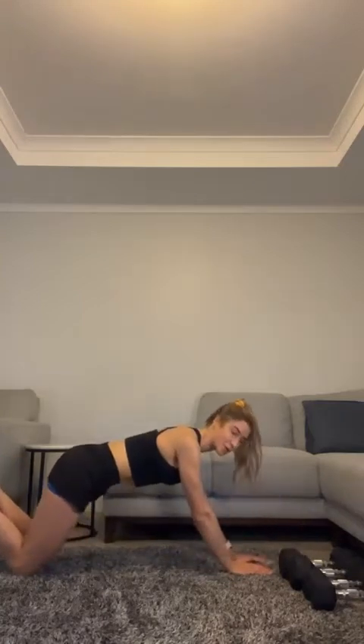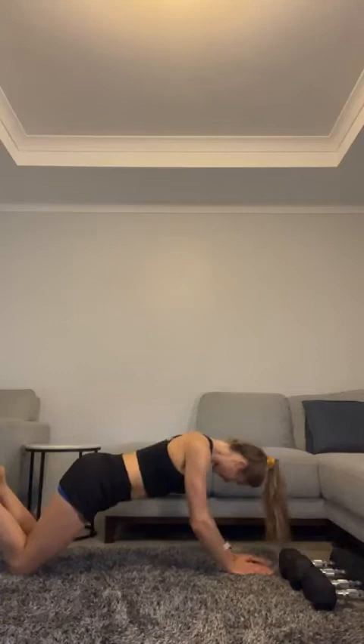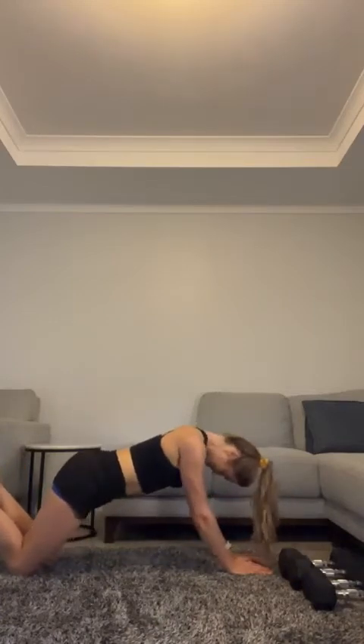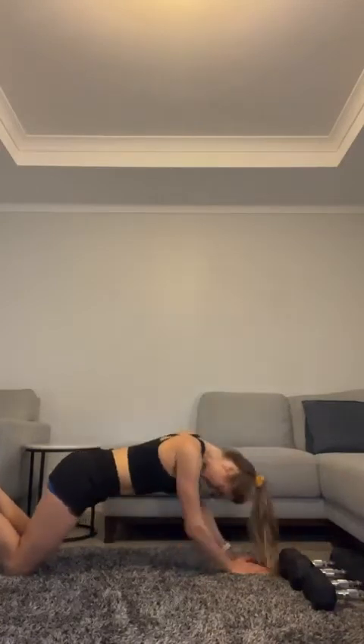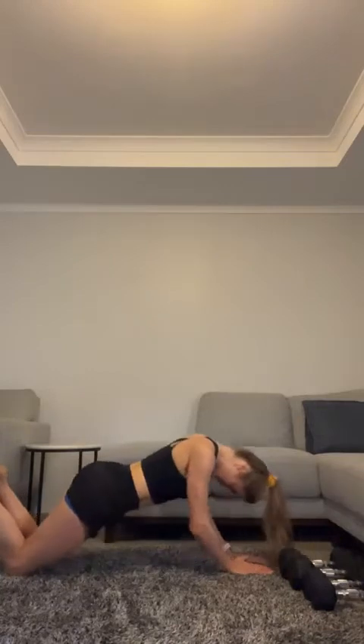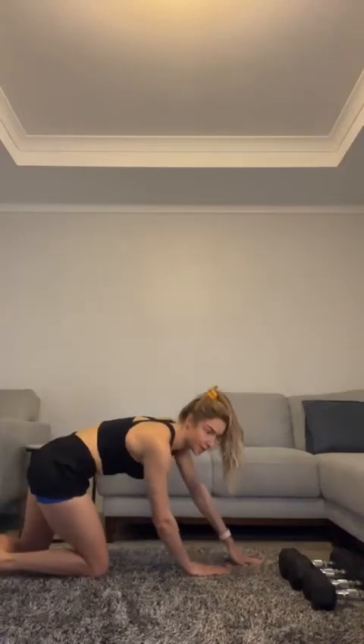Ten more — come on, let's do it! Five more — come on, hang in there. Elbows tucked in. Wow — that was hard!